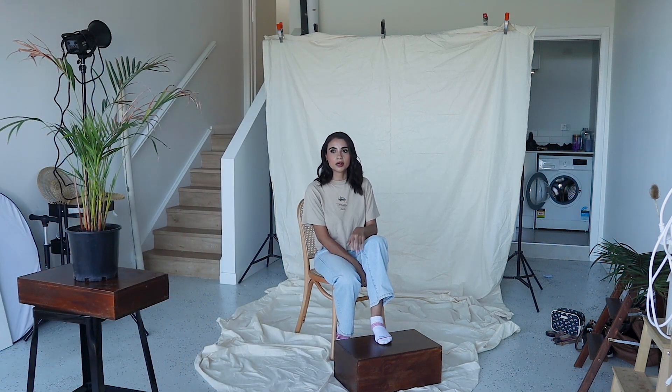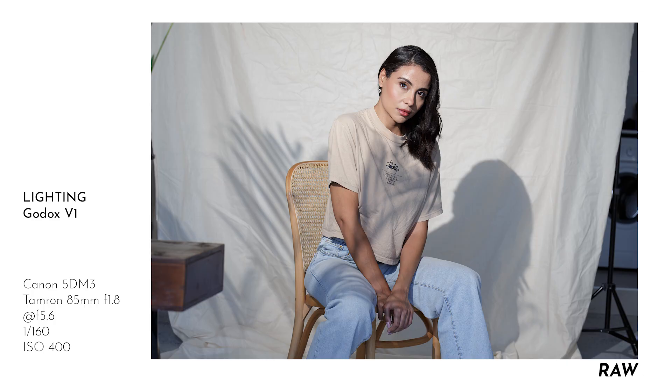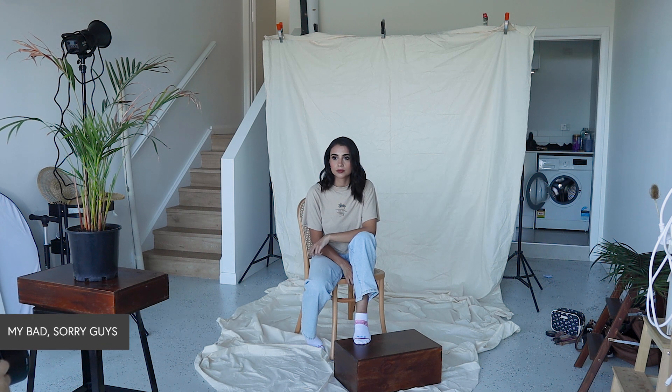And then you can lean on your leg as well and stuff like that. Beautiful. I just want to make sure that it's not too bright.